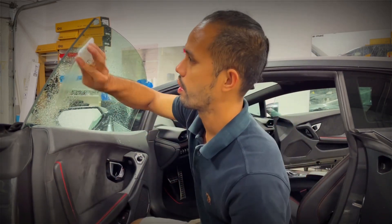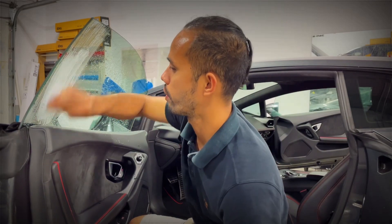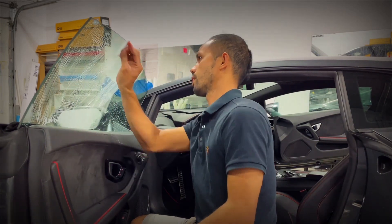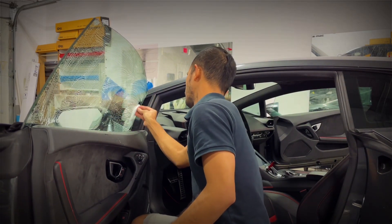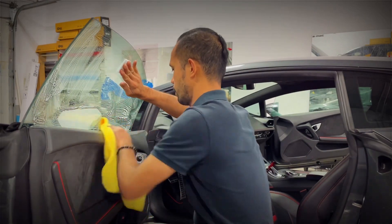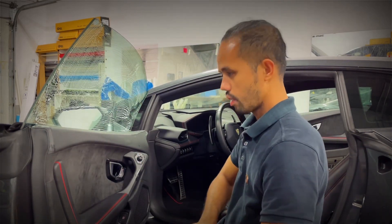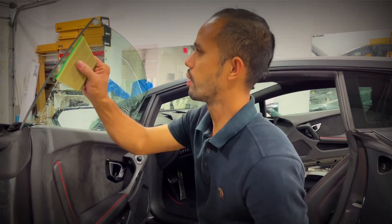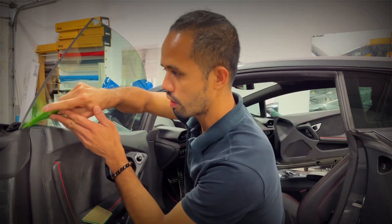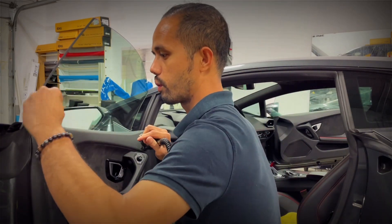I'm going to do my scrub. The purpose of this scrub is to get rid of this small residue left over from the scraper. Scrub it good. I'm going to stay under the rubber so it's easier for me to glide.